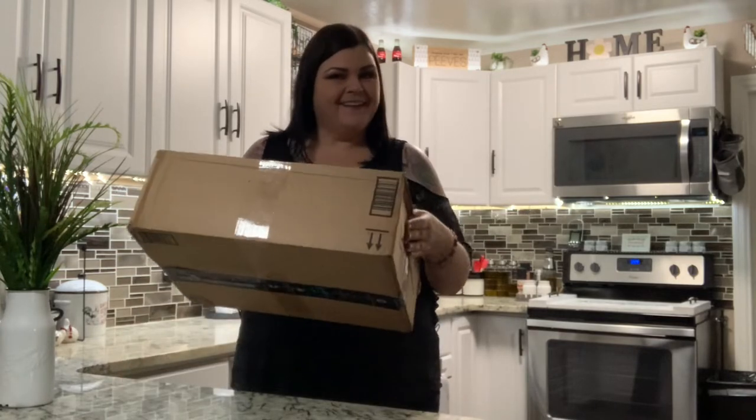Hi you guys, and thank you so much for tuning into my channel. So today we are in the kitchen and I have a product review to show you guys. Do you want to know what's in my box? Stay tuned.